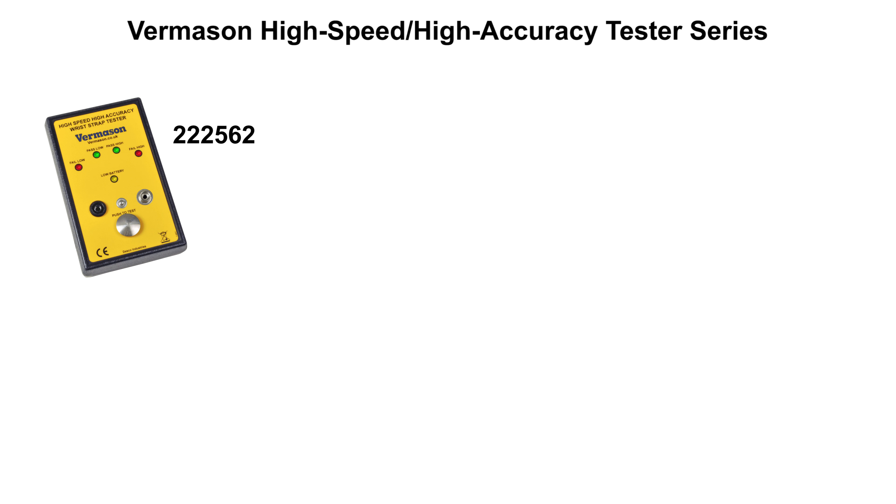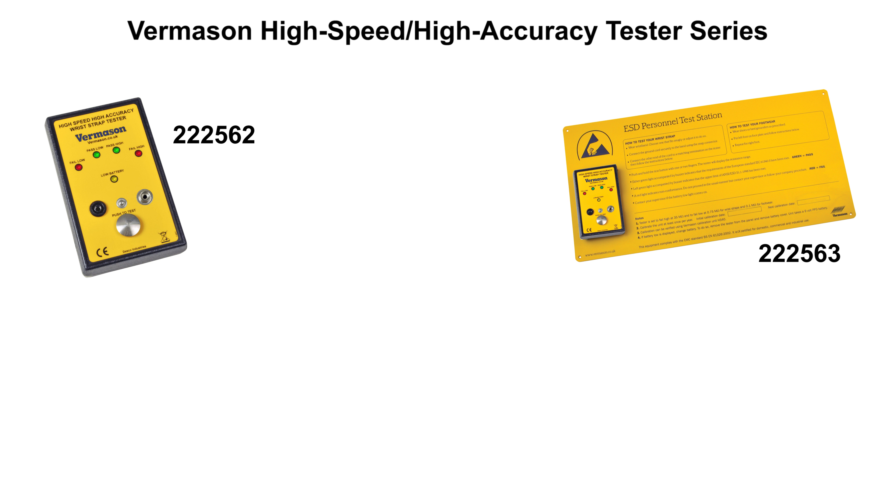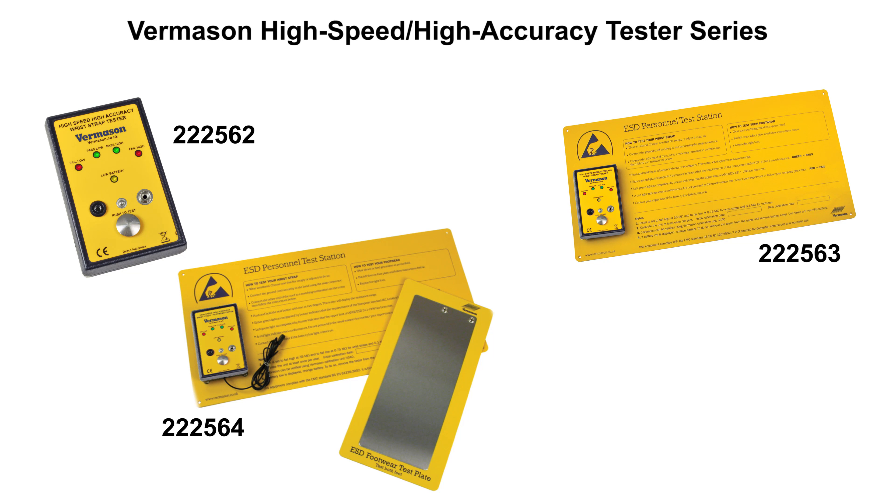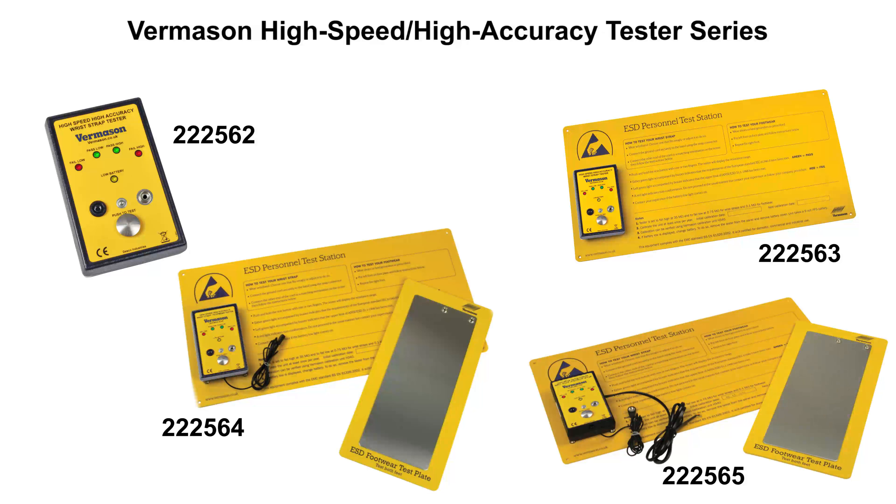2-2-5-6-2, a wrist strap tester only. 2-2-5-6-3, a wrist strap test station including a wall plate. 2-2-5-6-4, a wrist strap and footwear test station including a wall plate and foot plate. 3-2-5-6-5, a wrist strap and footwear test station with output including the wall plate and a foot plate. This unit's relay terminal can be integrated with electronic door locks, turnstiles, lights, buzzers and more.